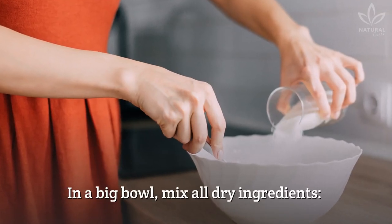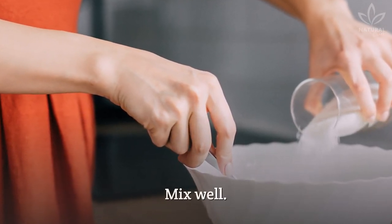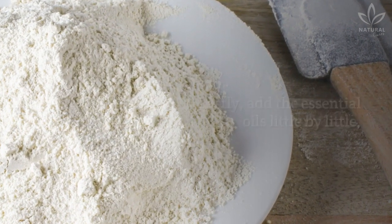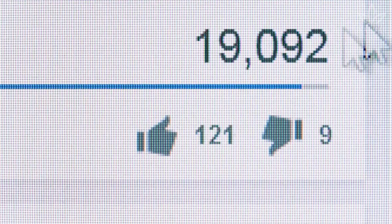In a big bowl, mix all dry ingredients — cornstarch or arrowroot flour, baking soda, clay, and cinnamon. Mix well. Lastly, add the essential oils little by little, stirring with a spoon or spatula. Store in an adequate container and use whenever you want.